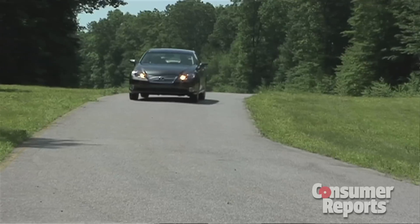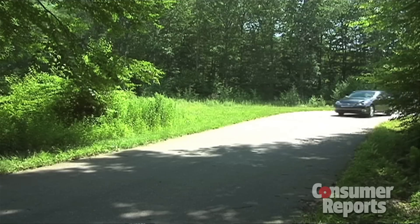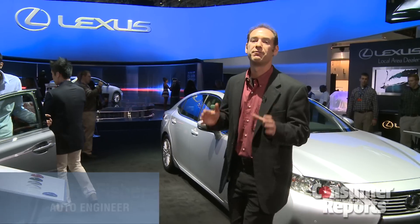For 2013, Lexus has redesigned the ES350. The ES350 in our test has always been a very competent vehicle, very luxurious, very comfortable to drive, but quite frankly, it's been very, very boring.